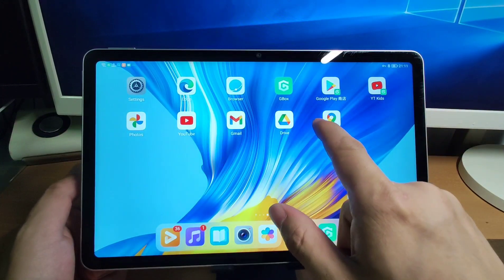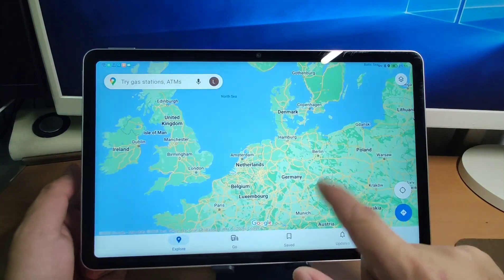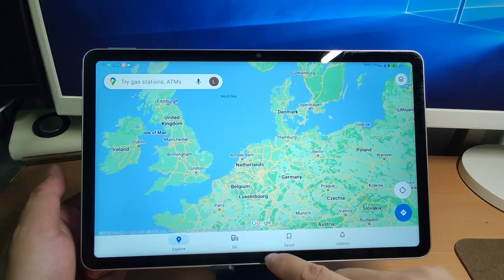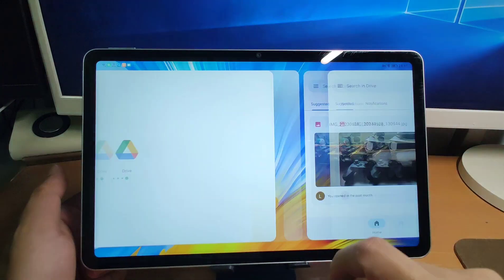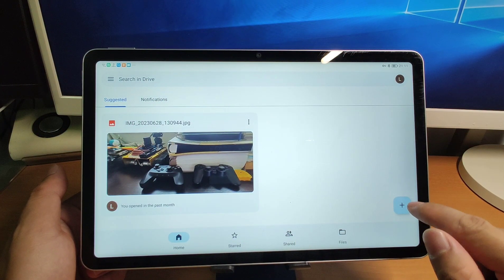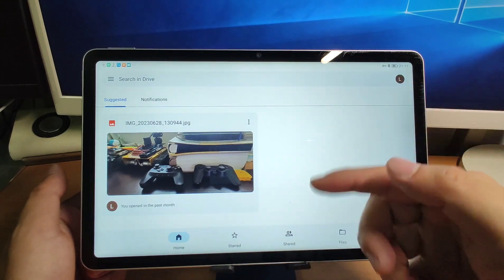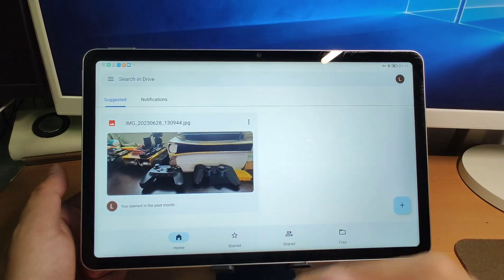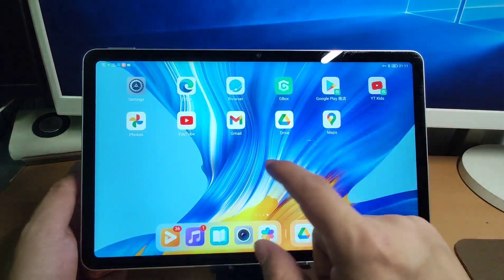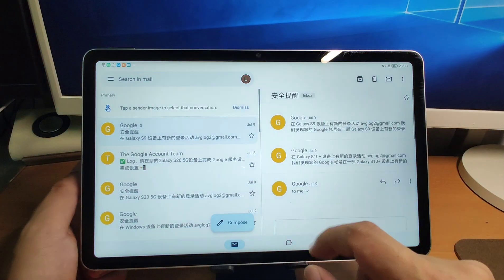Let's have a look. If I click Google Maps, you can see it works perfectly — you can locate and navigate. For Google Drive, you can upload your files. If you click the plus button, it can read your internal storage to upload photos and documents directly. So this method is perfect. And Gmail also works.